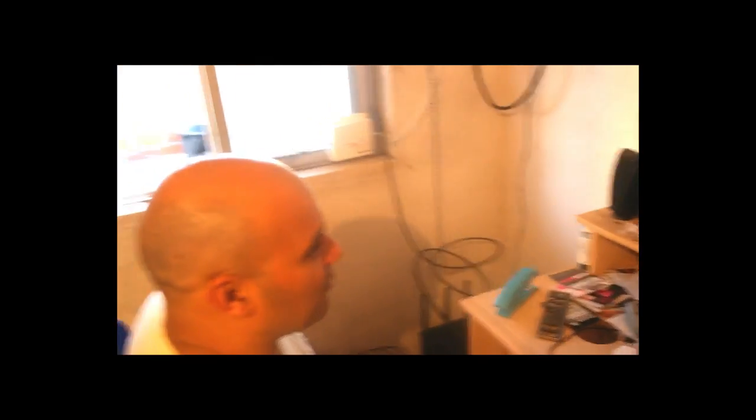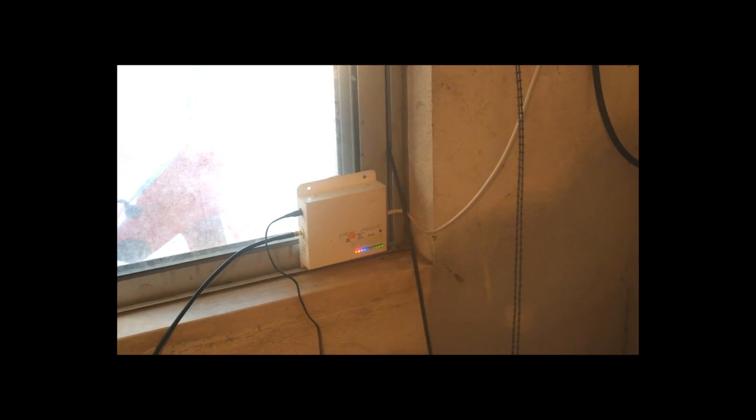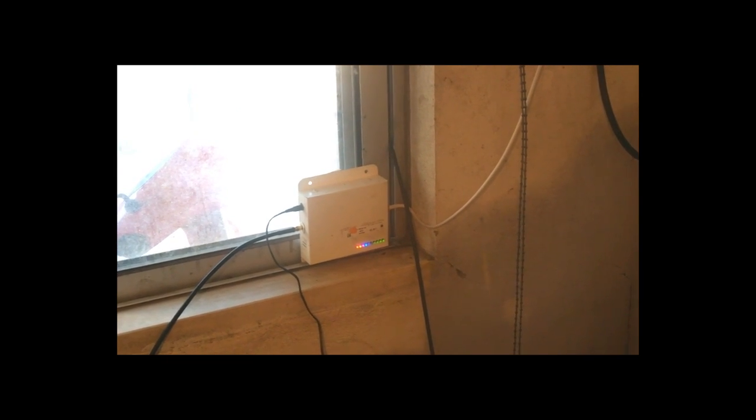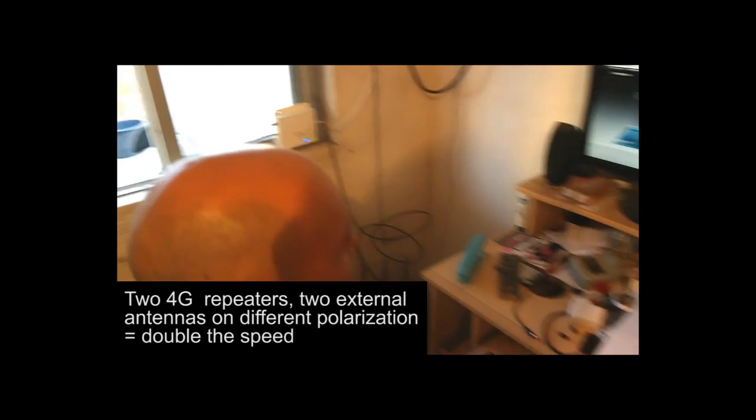You see 20.8, 10.95. Now I'm going to turn the second repeater on. It's adjusting the level — it's working now. Let's do a speed test.